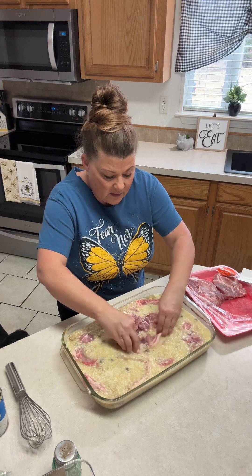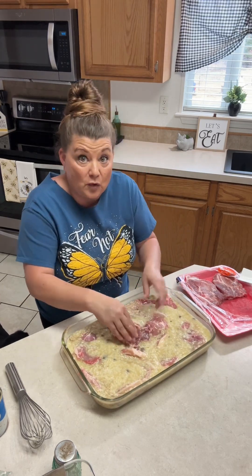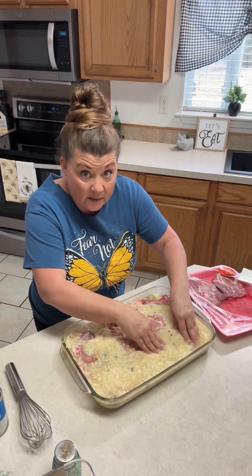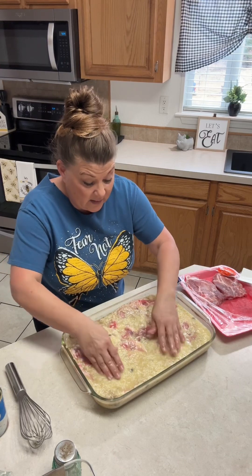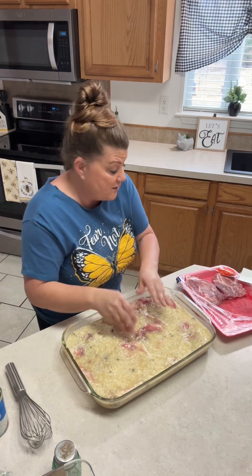Okay, so there are six of us, and I'll just put those extra two in a pan with some McCormick's Smokehouse Maple seasoning and probably just cook them separately on a pan with the Smokehouse Maple. Let me rinse off my hands.